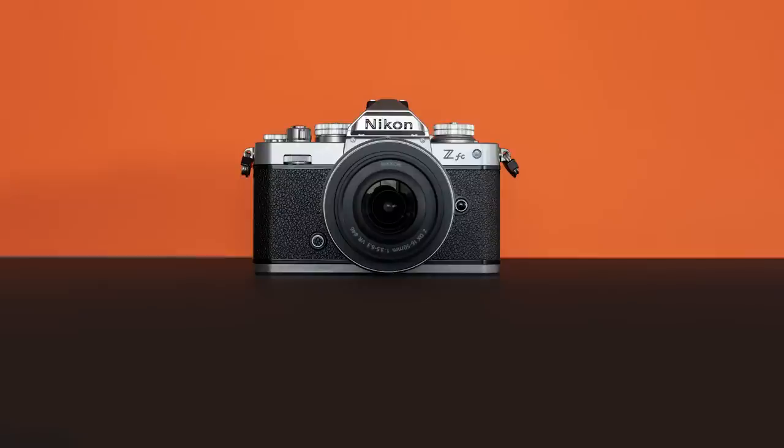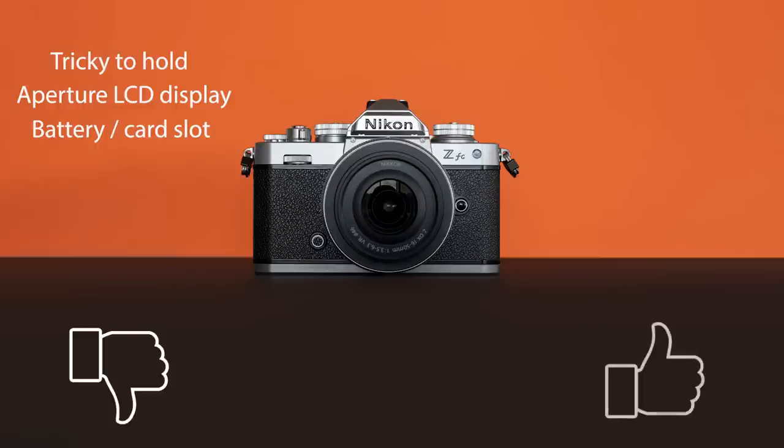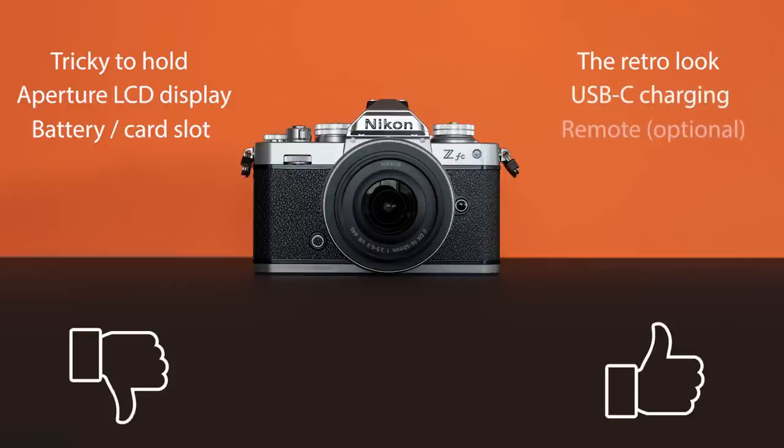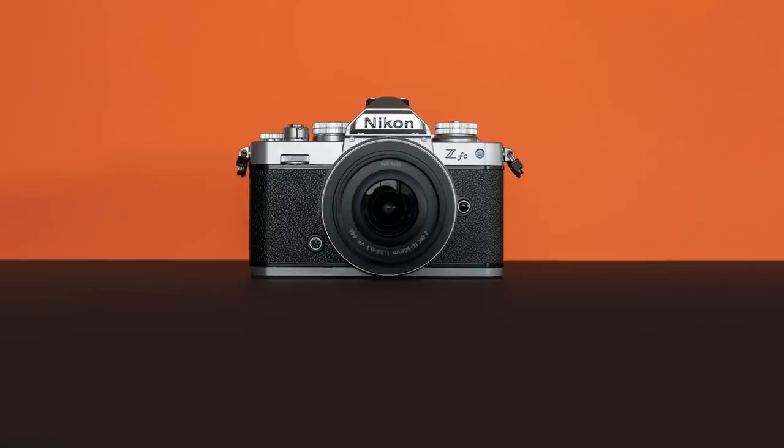Before I wrap up, I want to talk about the things I like most as well as the things I like least about the Nikon ZFC. There's not really much not to like — the lack of grip can make the camera tricky to hold, the aperture LCD display could be better, and I would really like to be able to swap batteries without removing the tripod plate. However there is plenty to like: as well as the obvious good looks, charging via USB-C on the go, the image quality, and the flip-out LCD are just some of the reasons to really enjoy using this camera.